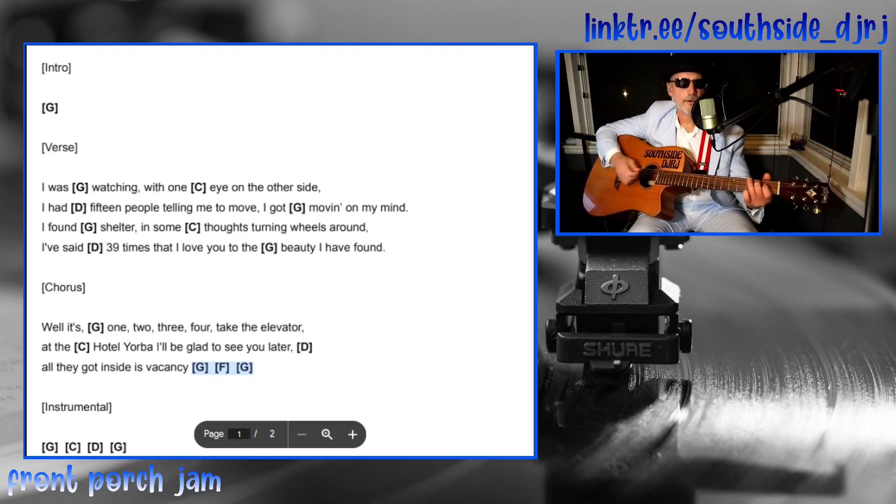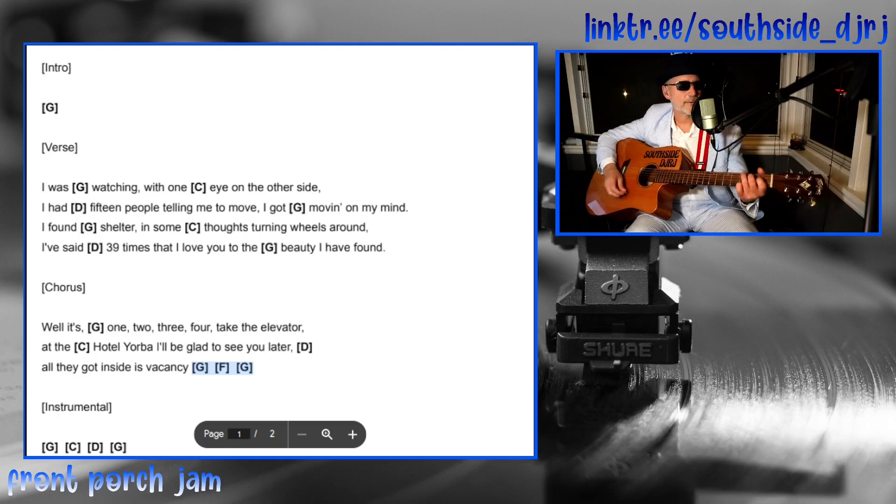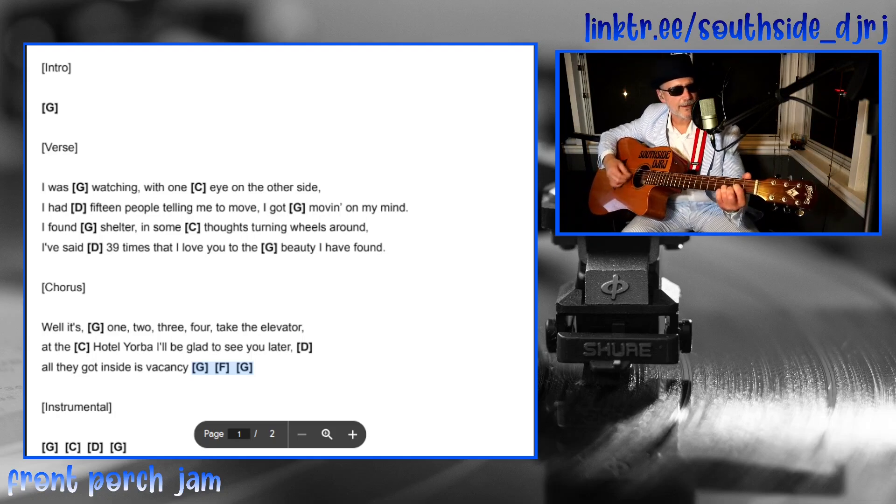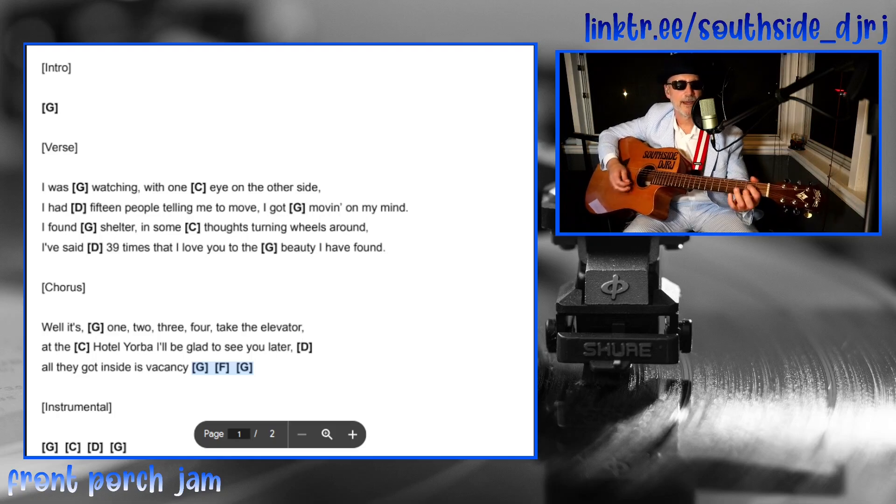On the chorus you can kind of do the one, two, three, four — all downstrokes if you want. Then it goes to C: 'the hotel, you're glad to see you later, all they got inside is vacant.' And here's the G, F, G part — but you don't have to play that.